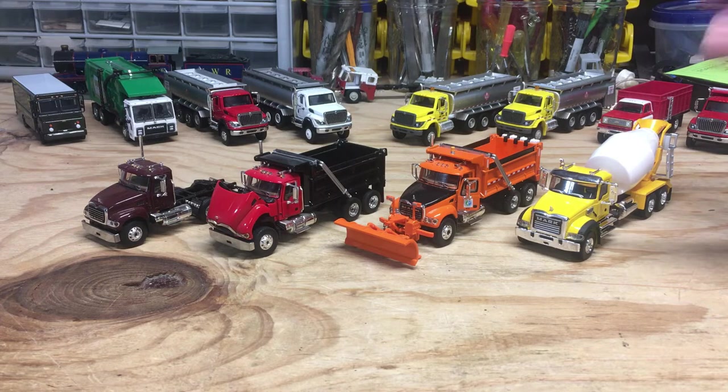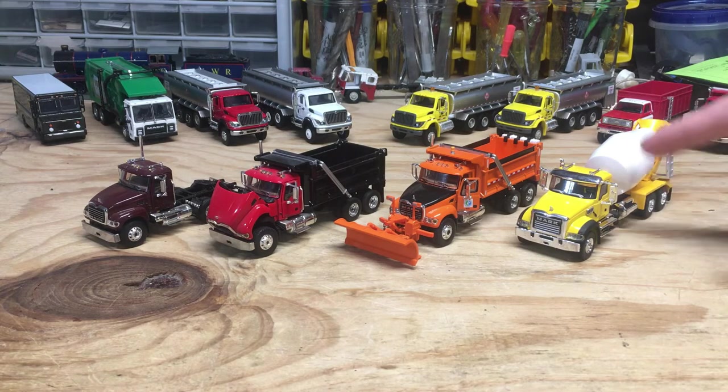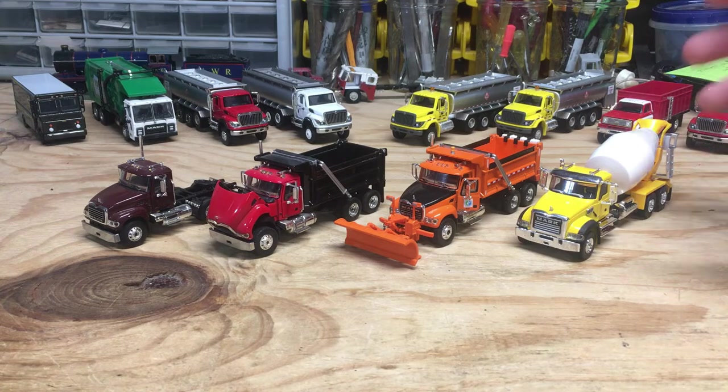I wish I had one of the Ertl cement mixers to put up next to this, because I would like to see how the cement drum and body compare. Unfortunately, I just don't have one of those trucks in my collection.